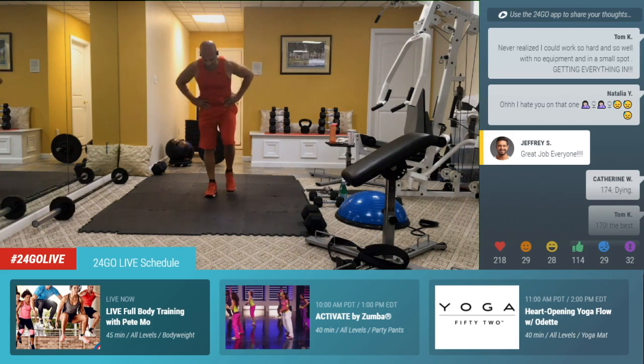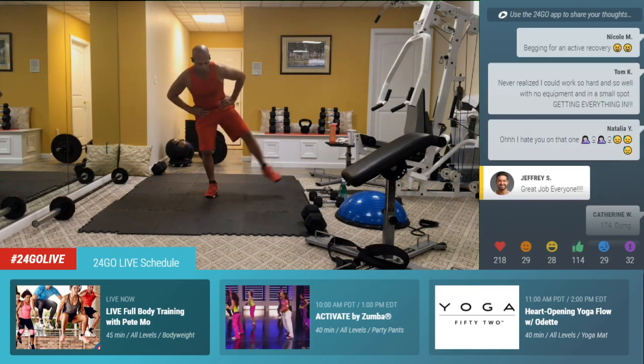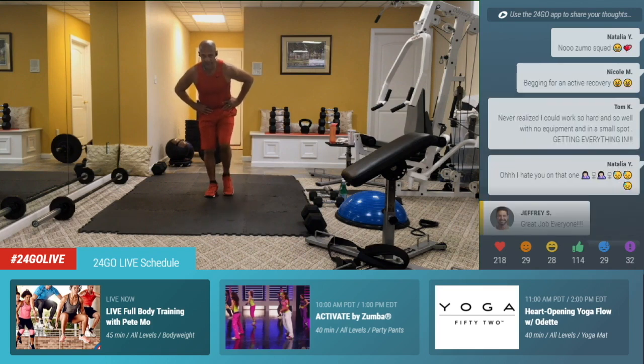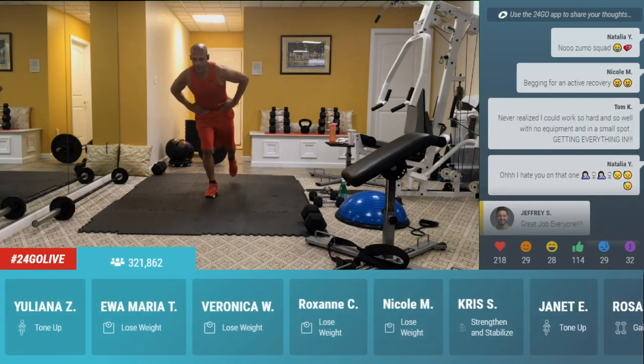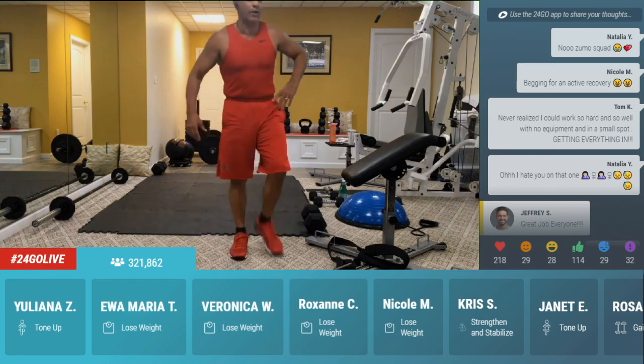Take it forward, look at my leg forward. Here, out, back. Forward, side, back. Nice. One, two, take it back. Again, forward, side, rear, in, out, back. One more. Hold it to the back. Hit that running man. Up, back, up, back. Try not to touch the floor. But if you have to touch down, it's okay. You begging for active recovery? Here's your active recovery right here. There you go, Nicole.